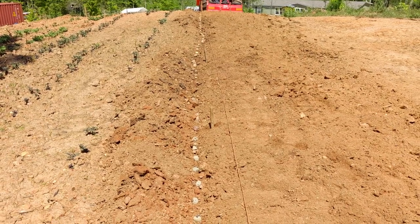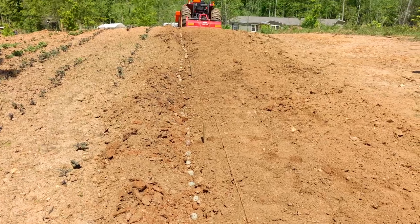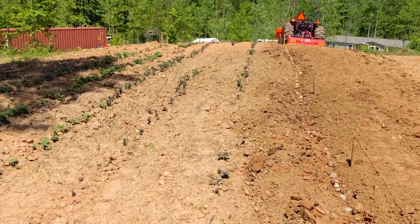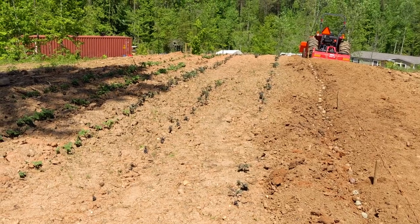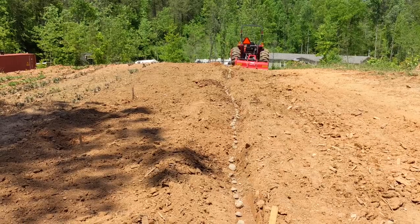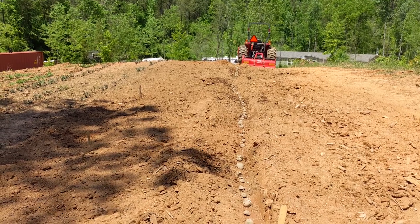Three more rows of potatoes went into the ground last week. We planted the last few of our Adirondack blue potatoes as well as some Pinto fingerlings and Yukon golds in this first row. Mega chip potatoes went into the second row, and Superior white and russet potatoes went into the final row.